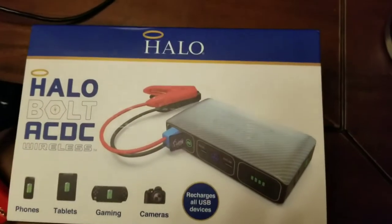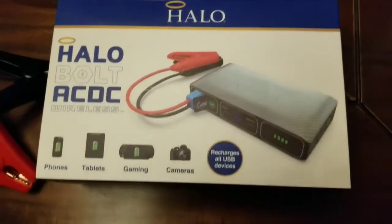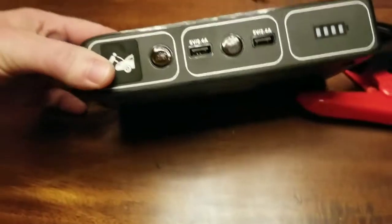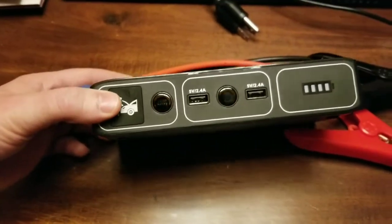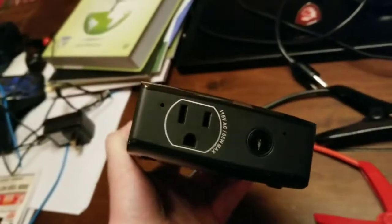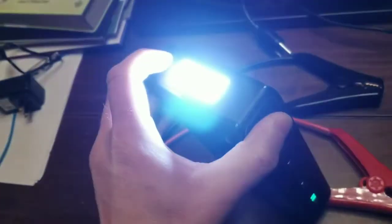Hey guys, so this is the Halo Bolt AC/DC wireless box — this is what it looks like. It's got wireless charging capabilities for cell phones, USB power, a house outlet, and a flashlight.